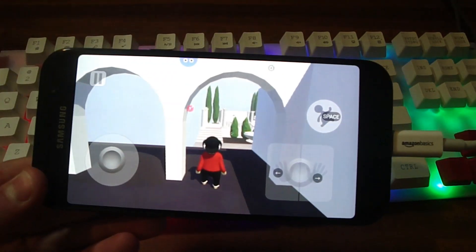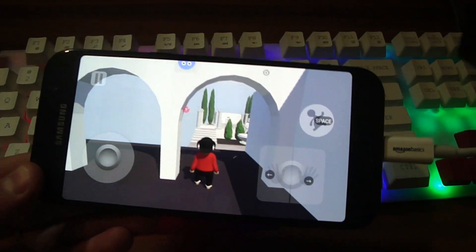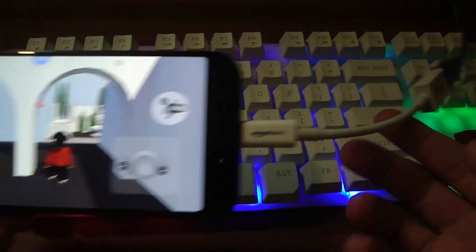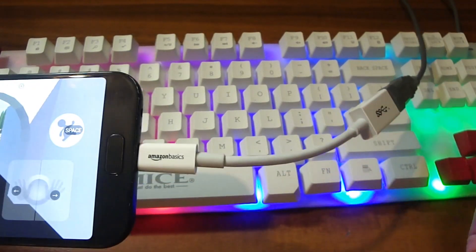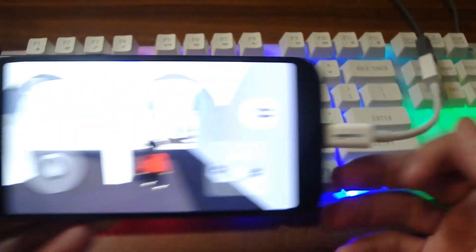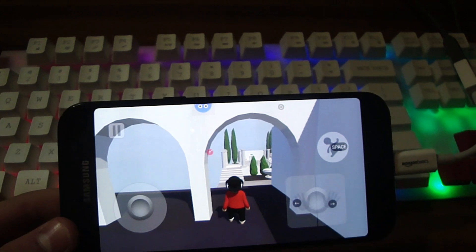If you want you can also use your mouse with the whole thing. All you need to do is get a USB to double USB adapter, which is going to allow you to plug your keyboard and your mouse in, and then you'll be able to use your mouse as well.